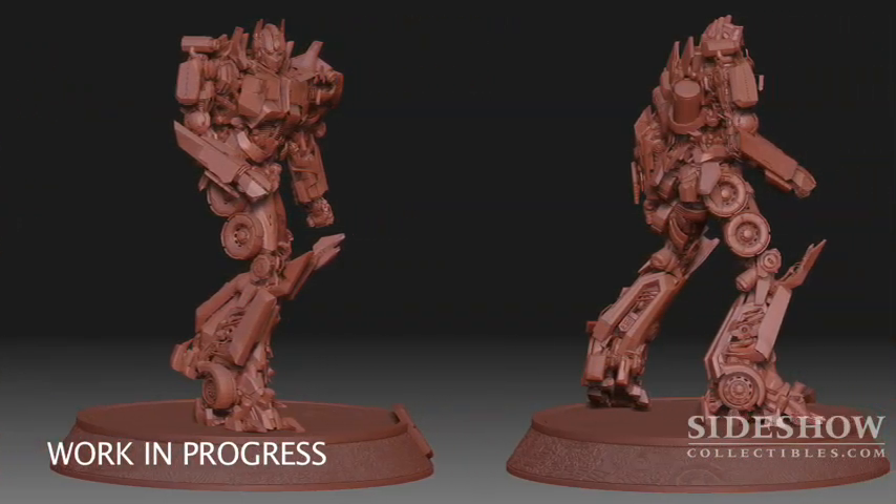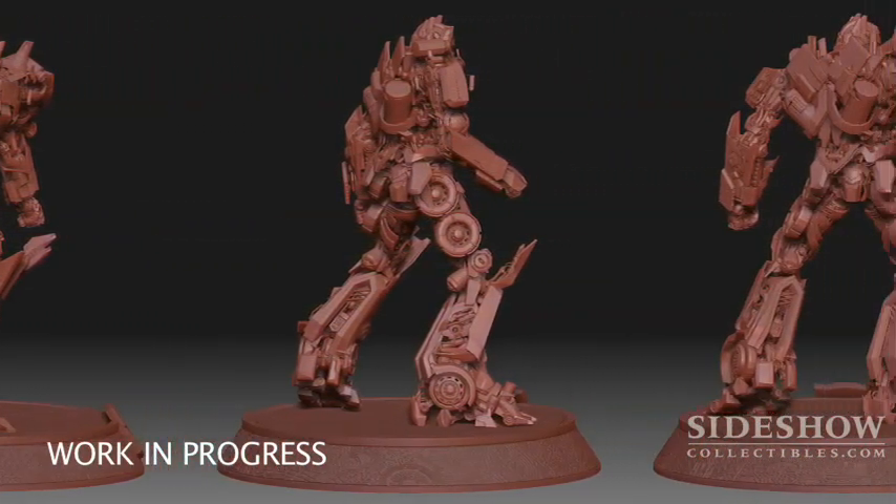The head alone for the CG model of Optimus Prime is 1,100 pieces alone. Think about that — that's crazy.